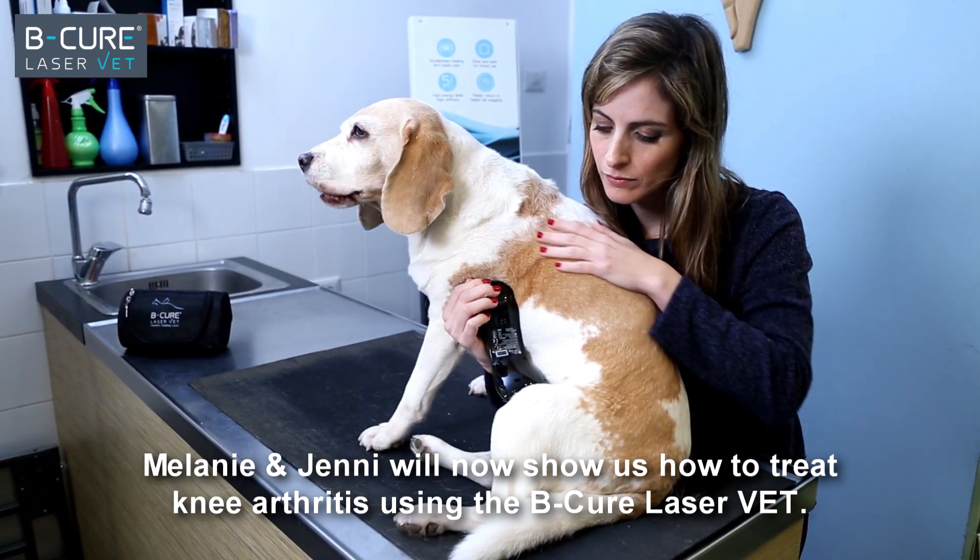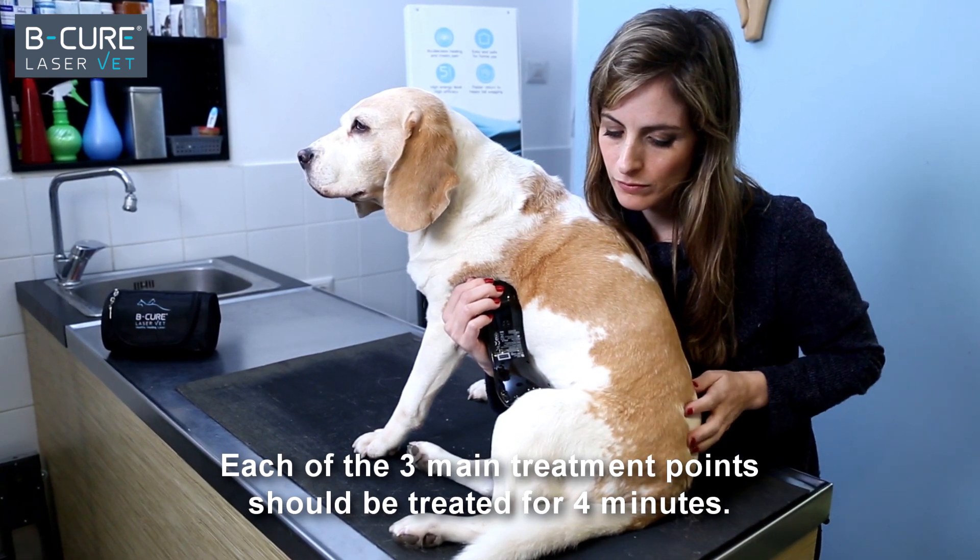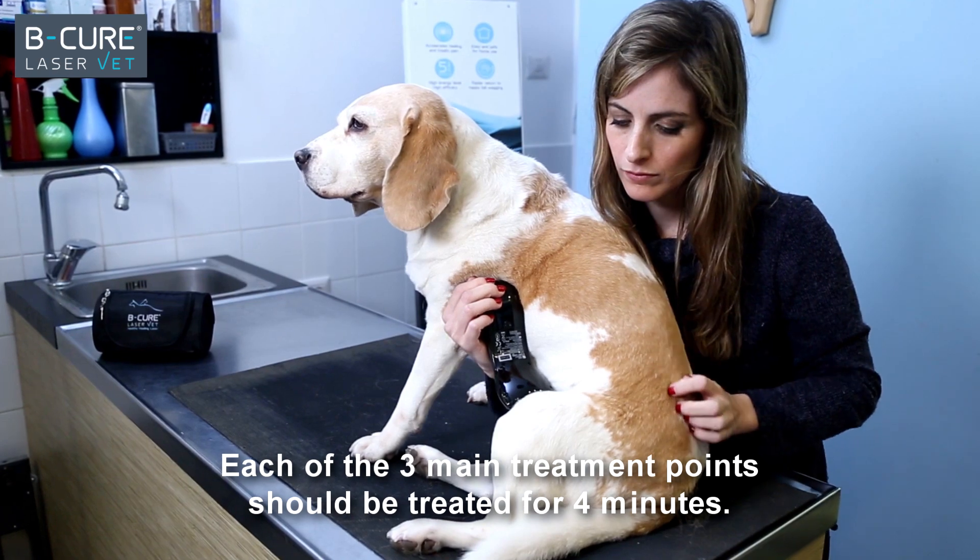Melanie and Jenny will now show us how to treat knee arthritis using the BeCure LaserVet. Start at a low dosage of one and a half minutes.